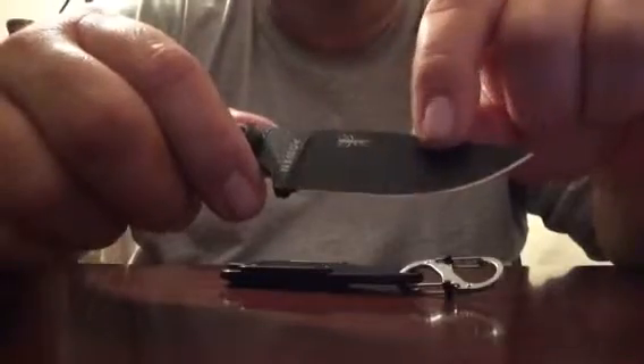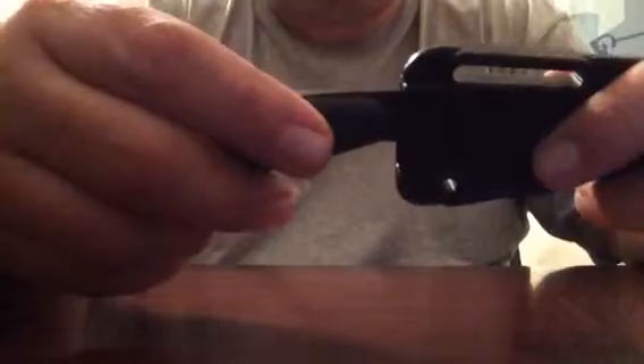But it does rust very fast. It came with this polymer sheath — it snaps into place, there's no play whatsoever. The G10 handles were very easy to install, just with the screws they're using.